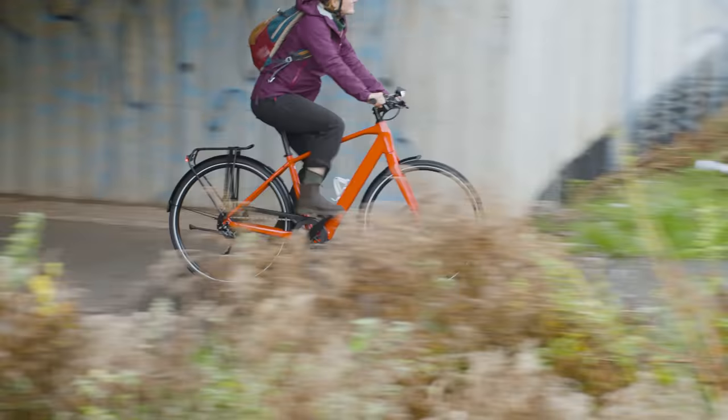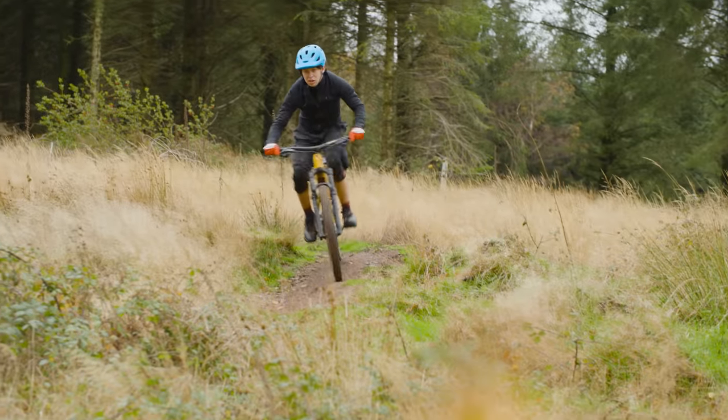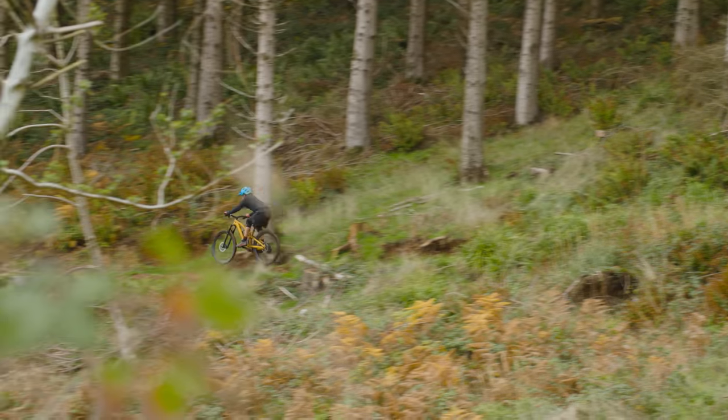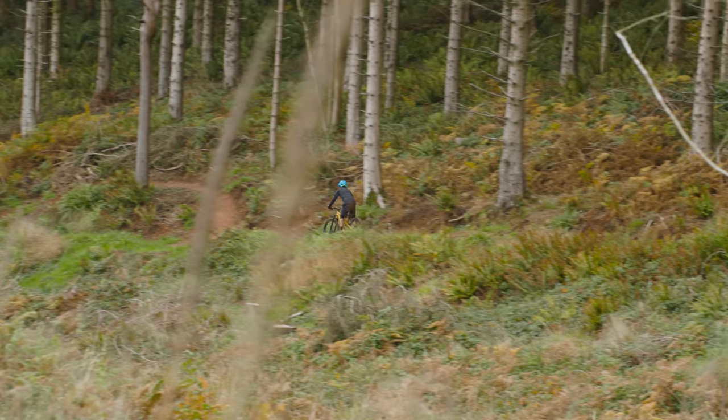Electric bikes are completely legal. You can ride an electric bike anywhere you can ride a normal bike — on the road, on bike lanes and on bridleways. You don't need a driving license to ride an e-bike and the e-bike doesn't have to be licensed either. You don't need to wear a helmet although we strongly advise you use one, particularly since you'll be riding that bit faster than on a normal bike. It's also worth thinking about taking out insurance too, to protect yourself from personal accident and third-party liability.